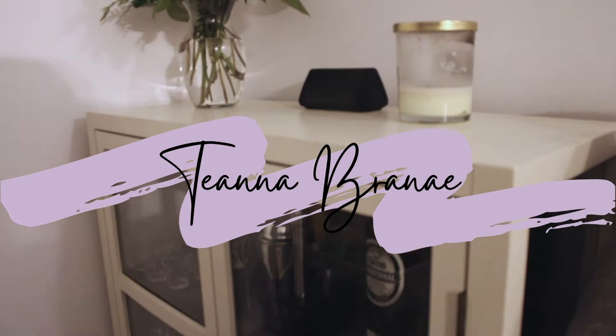Hey y'all, Tiana Brené here and welcome back to my channel. I recently bought a bar cabinet and I figured I'd give you guys a tour. So that's what we're going to be doing in this video. I hope you guys like it.